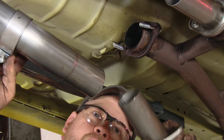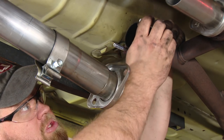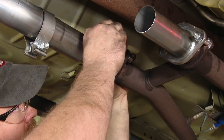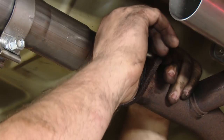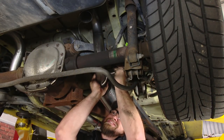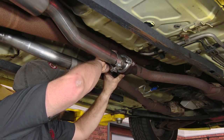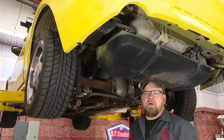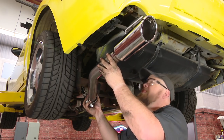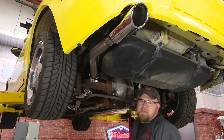Now we're going to take a clamp and put it over the tailpipe we just installed. Grab one of the front flange assemblies, which are not side specific, and put that up into place. You can see we installed some new hardware on our original pipe. Leave that loose for now and repeat the process on the other side. Now grab the tailpipe extension with the tip — again, they are side specific. Make sure you put the clamp on first, then put it up in the rear hanger, and repeat the process on the other side.